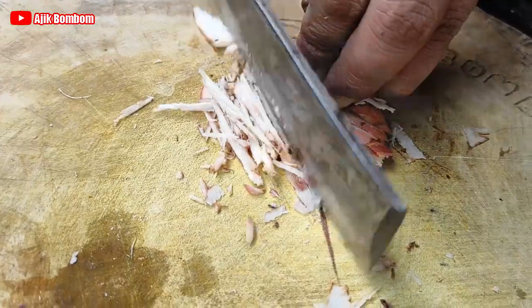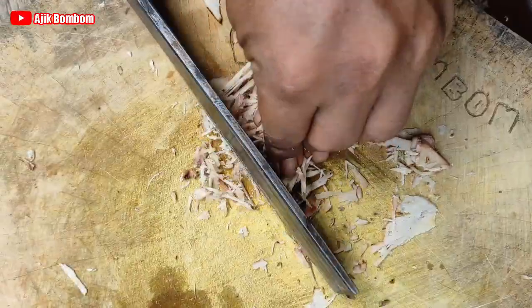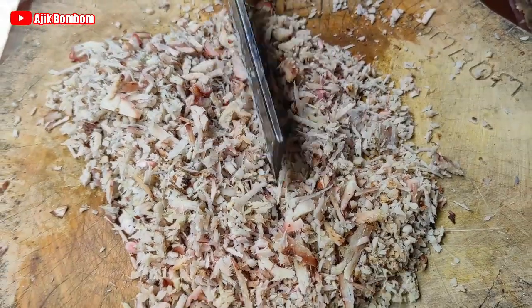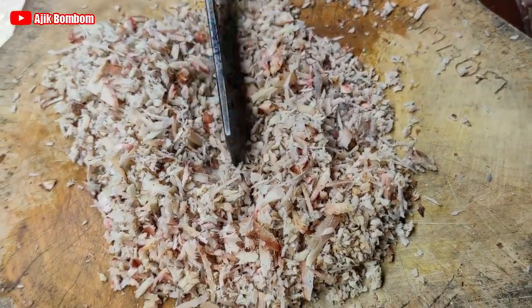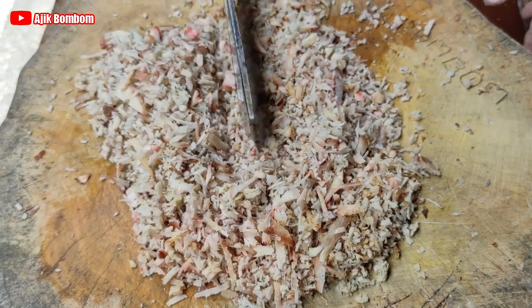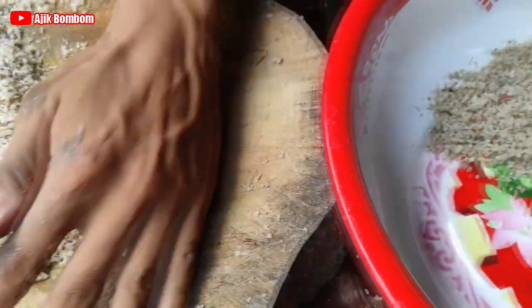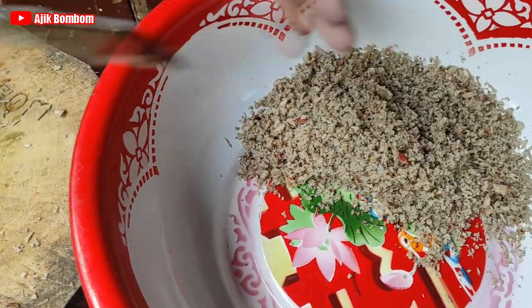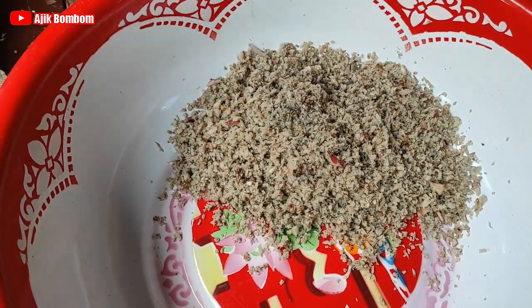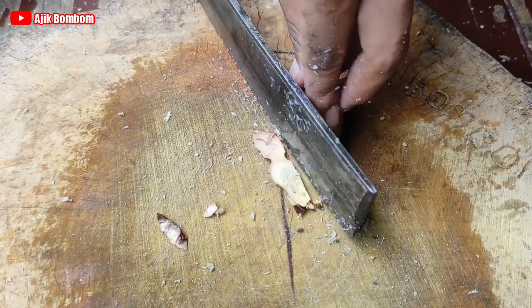Nah ini lengkuasnya pertama, ini yang paling keras. Lengkuasnya kita cincang halus. Karena ini kita bikin bumbunya banyak, jadi satu persatu kita haluskan dulu. Lengkuas yang paling keras pertama kita haluskan. Sebenarnya kalau tidak bikin banyak, cukup sekali dicincang bersama yang lain-lain juga. Sekarang jahe, kita cincang juga.